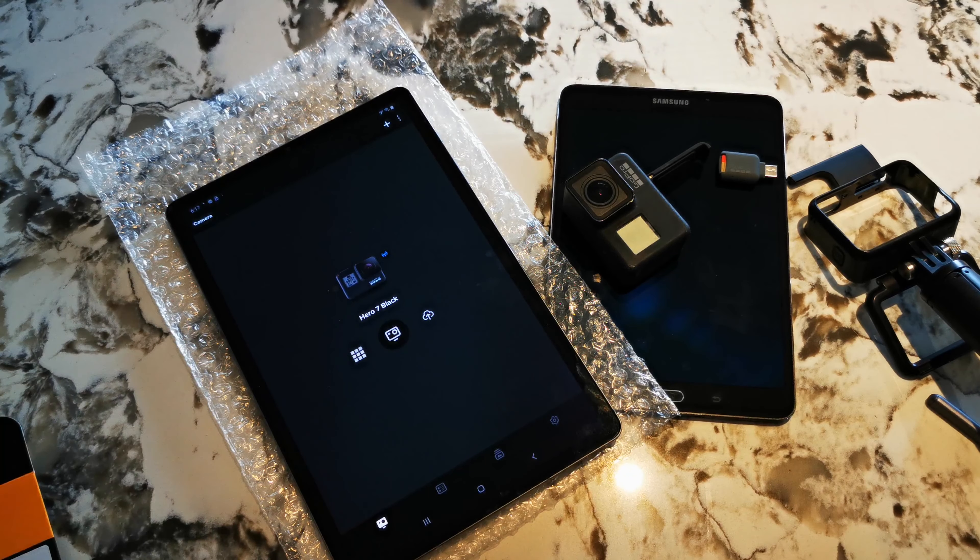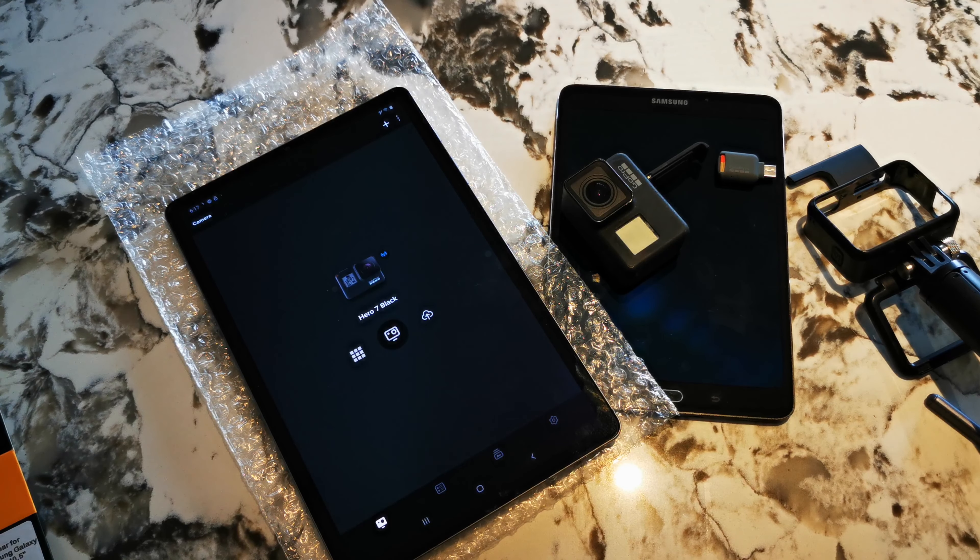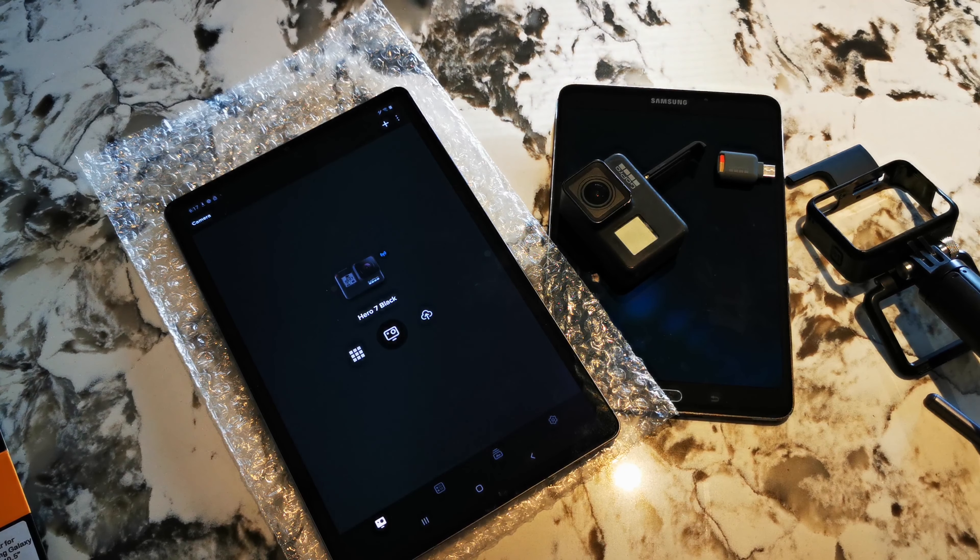Hope you like this — well, not really a review, but a first impressions and unboxing of the Samsung Tab S6. If you like what I had to show you today, please subscribe and check out the videos I have coming in the future with a more in-depth look at video editing with the Samsung Tab S6. Thank you very much.